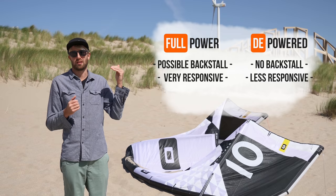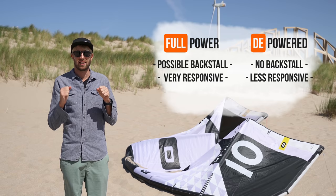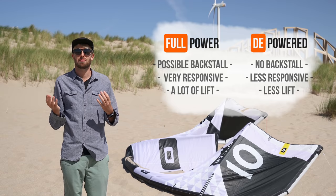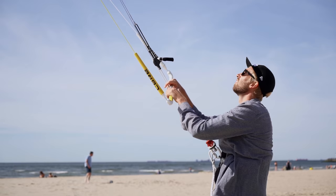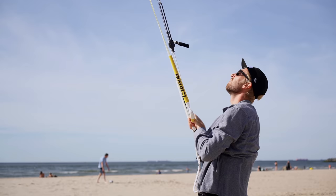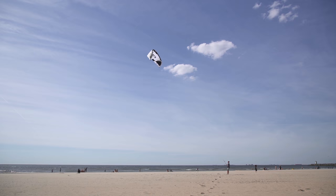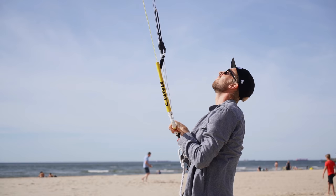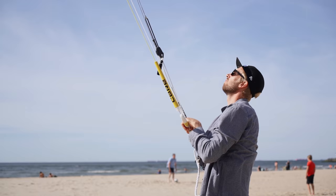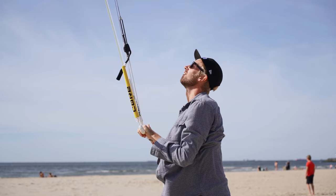And a kite that's nice and responsive — because if you depower your kite too much, you will lose responsiveness in the steering and lift on your jumps. Therefore, you want to play with it to make sure you're exactly in between. You can play with it by standing on the beach, pulling down your bar all the way — do this in a safe manner. If your kite shows a tendency to back stall — which is that moment when your kite flies backwards in the wind window — that's when you want to depower a little bit. As soon as you can keep your bar all the way down and notice the kite is not back stalling, this is the perfect setup for most riding conditions.